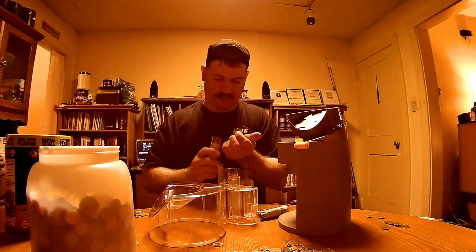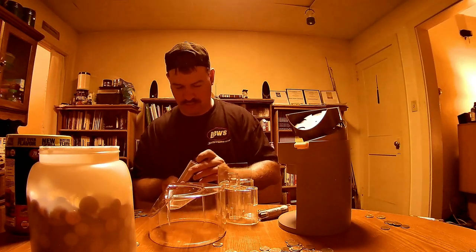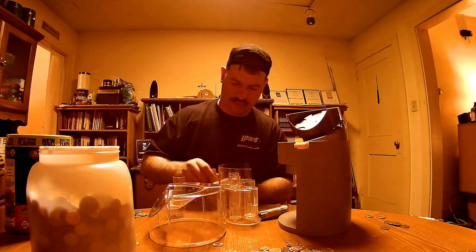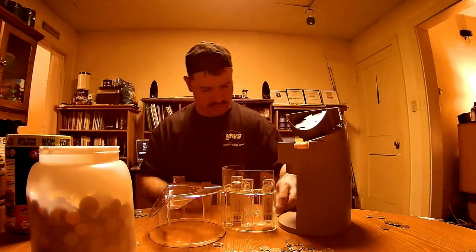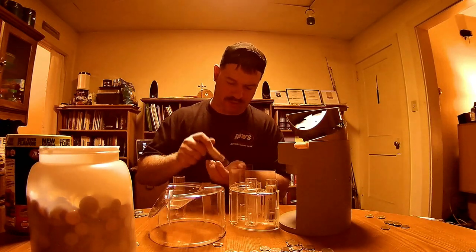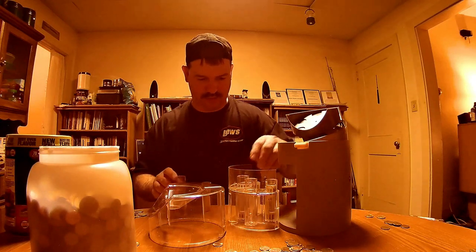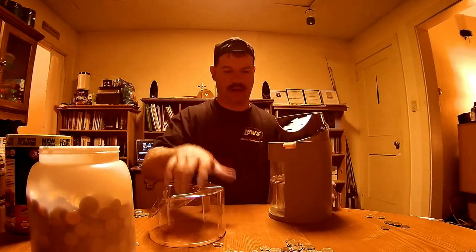I guess you take this out like this. Here's my question — unless you pre-count it, how does the machine know it's at $10 worth? That's my question. I'm not impressed with this. I think I could probably do it faster and more effectively by hand. Then I'll know it's accurate. There's $10, but how's the machine going to know it's at $10? I'm not too impressed with that. I think I'm going to do it by hand.